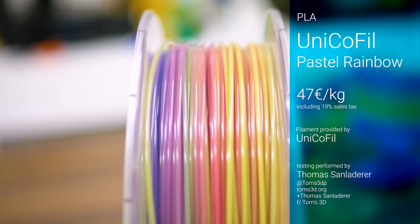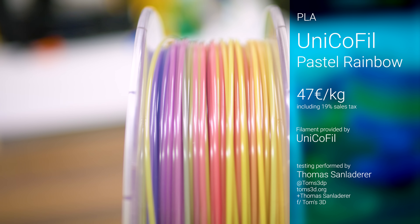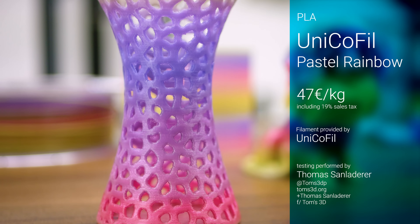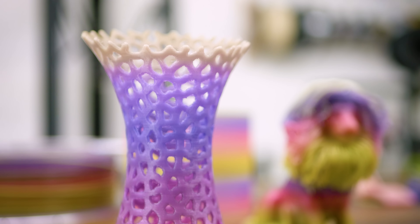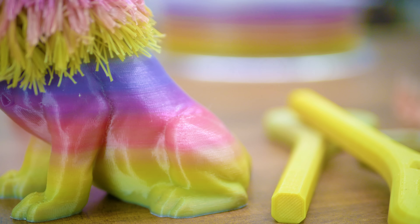As you can see, it's not just one color — it's 16 full rainbows per spool. Even though the material is PLA, it's selling at a premium 47 euros per kilogram. But hey, that's only 2 euros and 20 cents per rainbow. Try beating that!